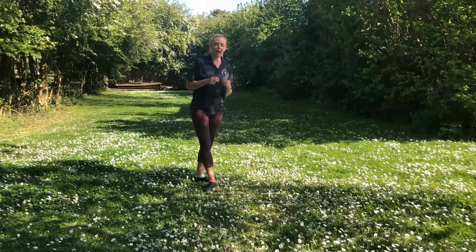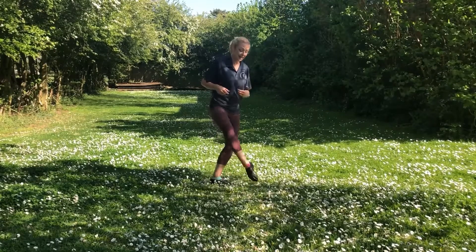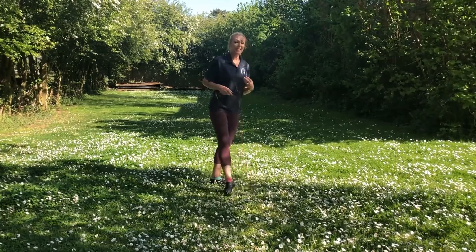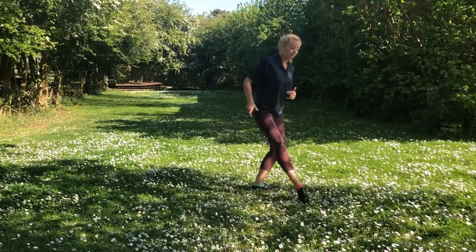Apart from that, I would like you to think a little bit more about the leg that comes out in front — it has a pitti développé. Pitti meaning small, développé meaning to unfold. So we have: step, unfold.